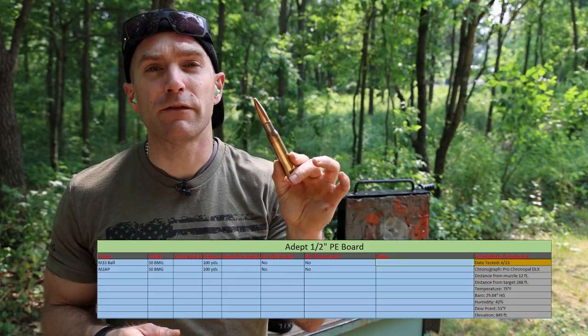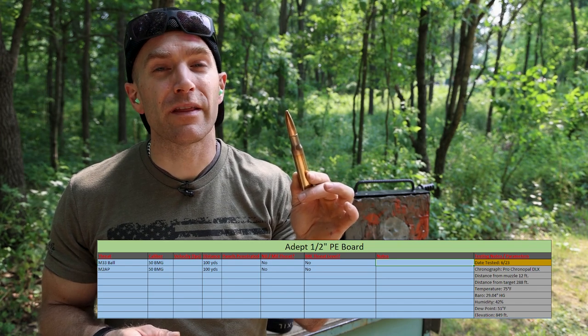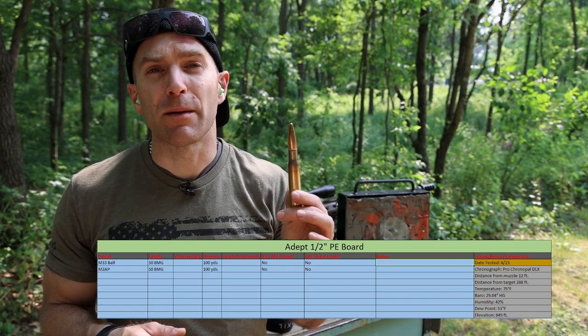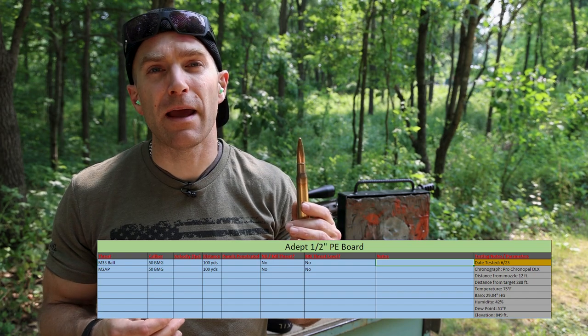We're going to take a shot of M33 ball — this is a 650 grain full metal jacket. Most of our military 50 BMG has a steel core in it; this is no exception, it has a mild steel core. The only lead core rounds I'm aware of in 50 BMG are the 750 grain Hornady A-Max. Depending on whether I can hit the plate on the first shot, we may take a follow-up shot with our M2AP.